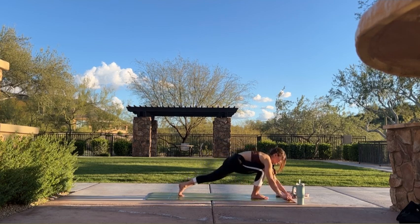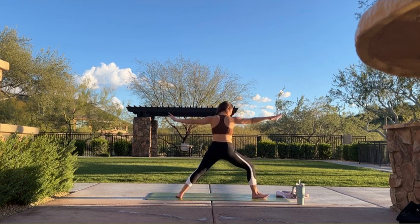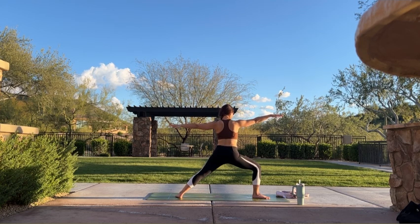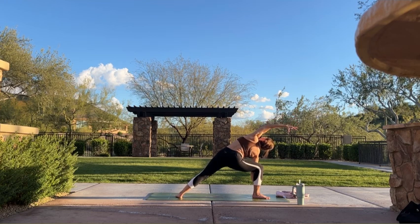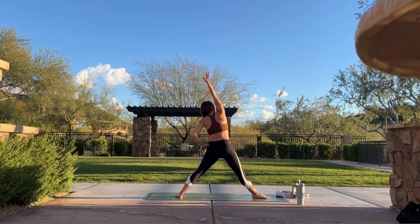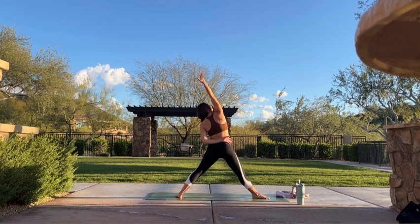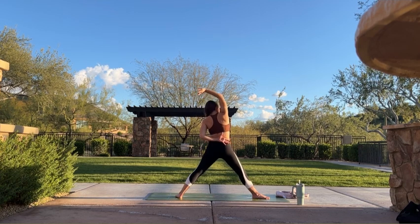Inhale, warrior two — plant your foot, cartwheel your arms up and around. Find a T-shape with your hands, maybe bring your gaze forward. Press into the outer blade of your left foot, feel your inner arch lift, ground through your right heel. Inhale, lengthen. Exhale, extended side angle — reach your right forearm towards your right thigh, stretch your left arm over your head. Option to drop your right hand to the inside of your right foot. Continue to stack your left hip on top of your right, open up your heart. Inhale, reverse triangle — straighten your right leg, stretch your right arm over your head as you press your left hip down. Feel right side ribs expand. Inhale. Exhale, cartwheel your hands, step it back, travel through your vinyasa.